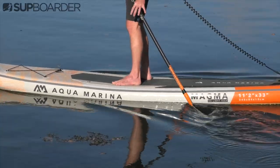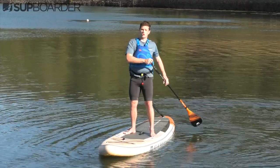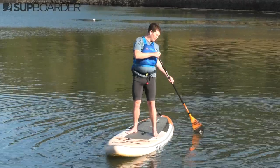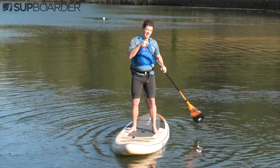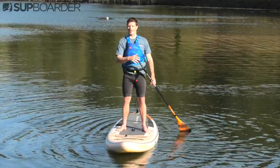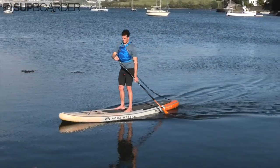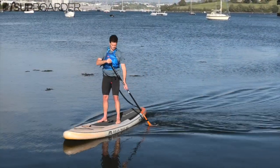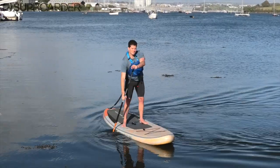Something important to note for the backward stroke is that you don't want to apply too much pressure too early when you put that paddle blade in the water. If you are traveling at speed and you jam that paddle in, you will come to quite a quick stop and it can tip you off into the water. So make sure you apply that pressure slowly and bring the paddle blade toward the nose of the board nice and slowly — that way you'll get a really controlled turn.